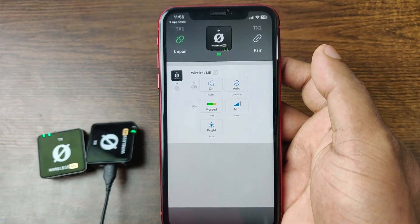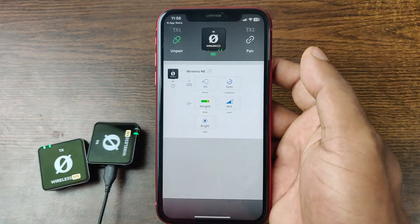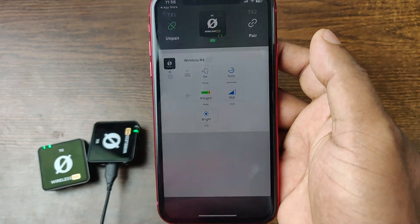That's all about the Røde Central application with the Wireless ME. If you have any questions, please let me know in the comments. If this video was helpful, please give it a thumbs up and share. See you in the next one.